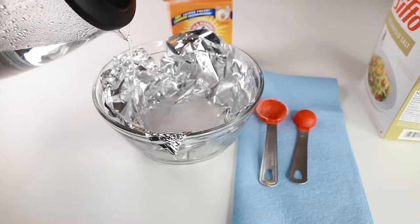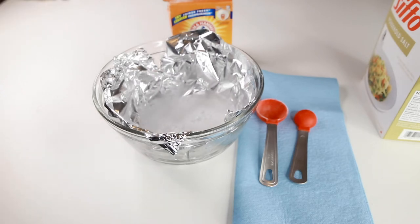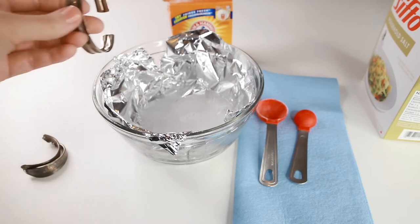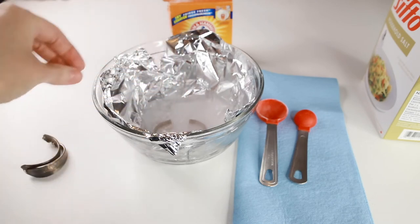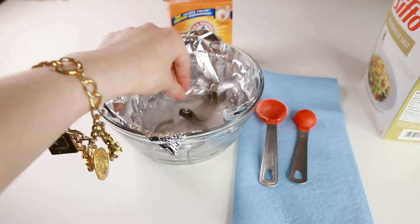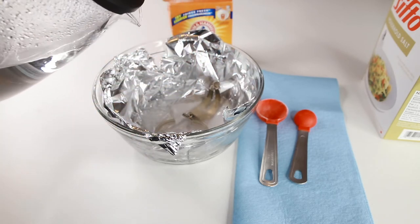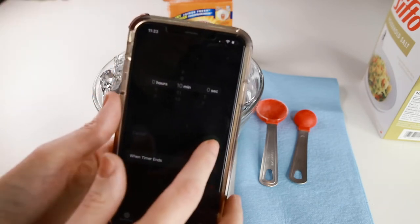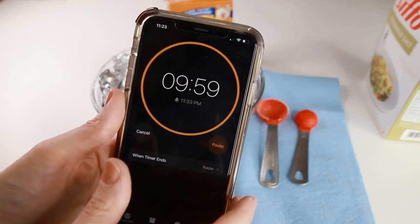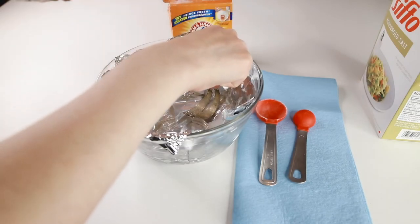Do you have any other ways that you keep your jewelry clean and tarnish free? Please let us know in the comments. Now add your boiling water — I fill it just to cover the pieces. You'll want to make sure your piece is touching the tin foil at the bottom. Leave it for about 10 minutes or so and then check to see how much tarnish has been removed. You can do the whole process over and over again until all the tarnish is gone.